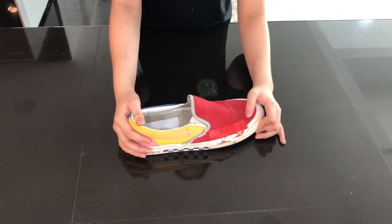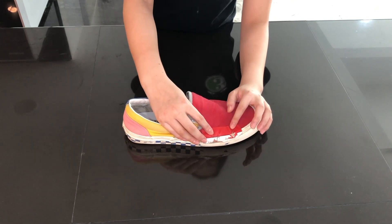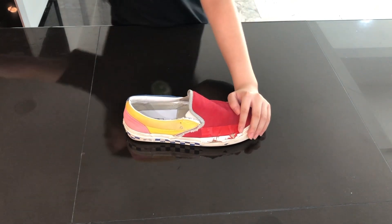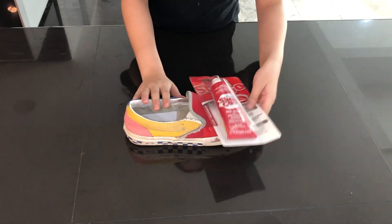Today we have these shoes here and they have holes in them. We've been covering them with duct tape, but today we have something new — we have this shoe glue here, and today we're going to put it on.